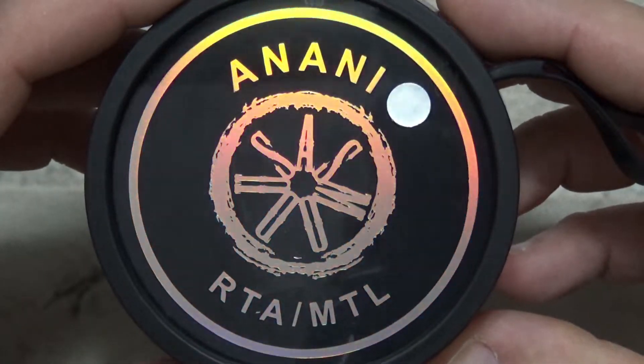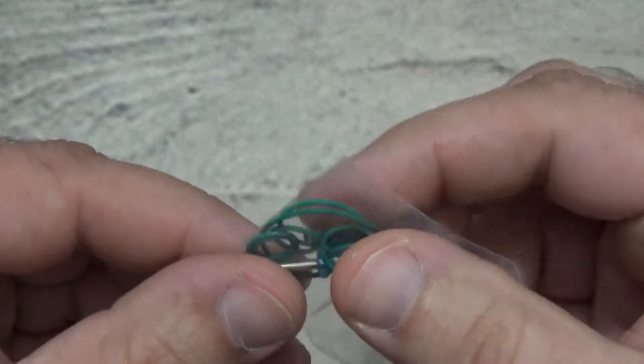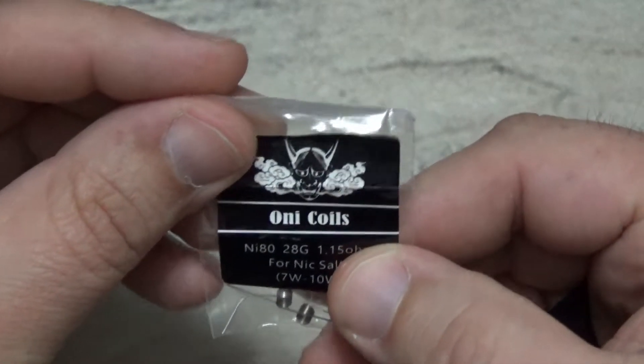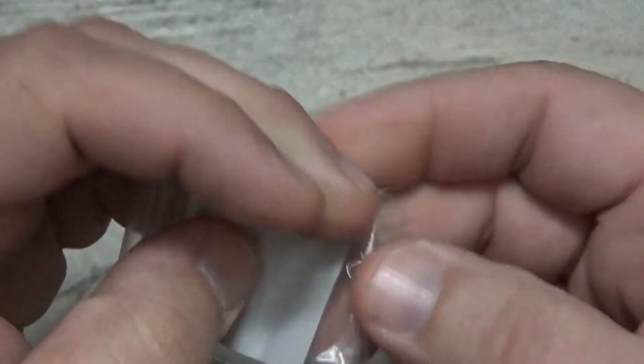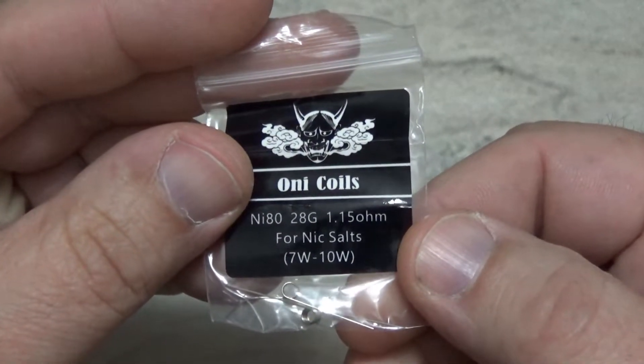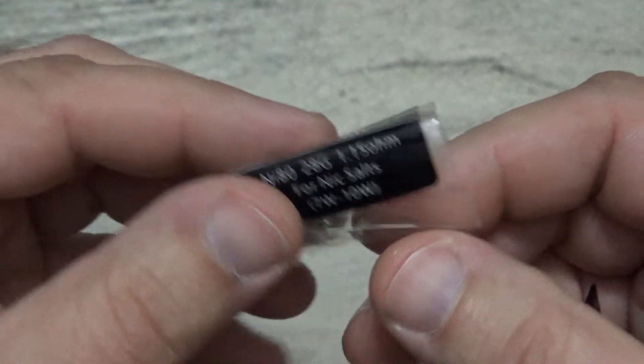Here is the packaging that the Anani Mt. Long RTA comes in. What you're going to get in the package: a little screwdriver, some extra o-rings, and two additional post screws. You're also going to get this little bag of the Anani coils — these little Mt. Long coils. Now they suggest these are for salt nic, but I have been using them for higher nicotine and not salt nic.